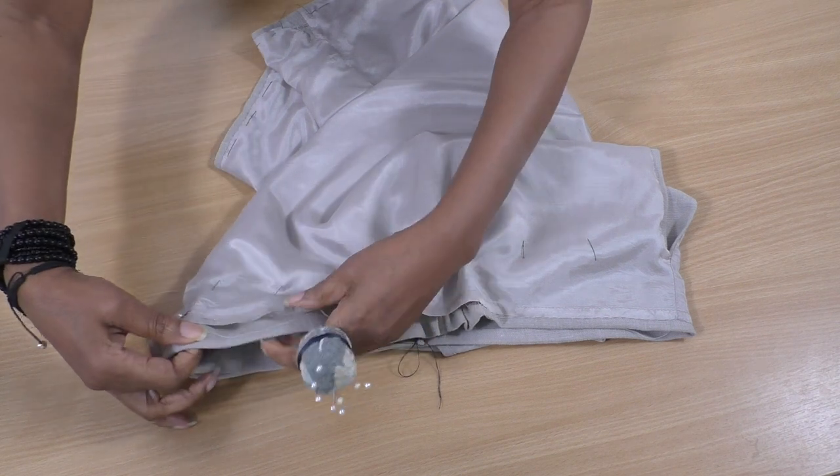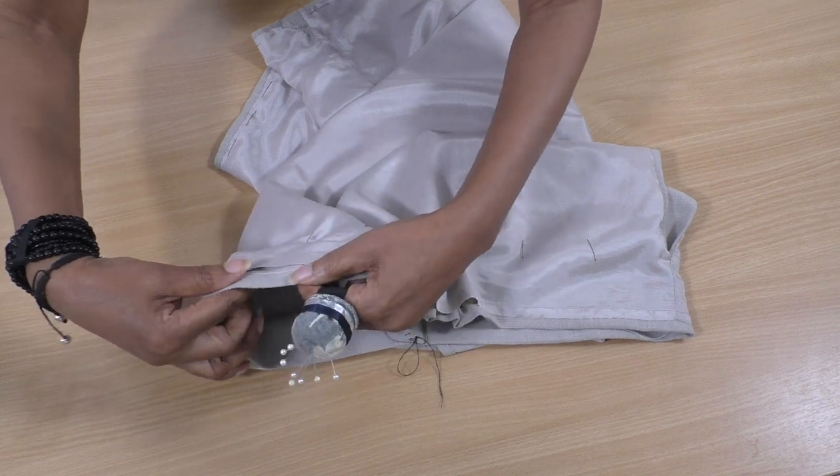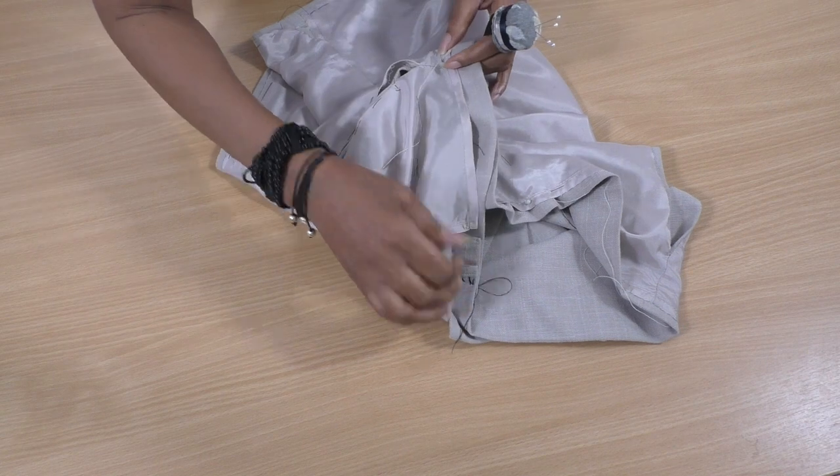This is going to look slightly crooked, but that should be okay. Then I can continue hand sewing that all the way around to this point here.